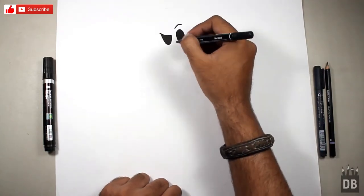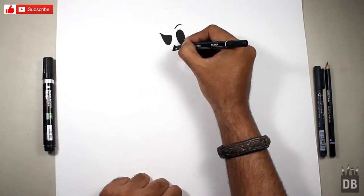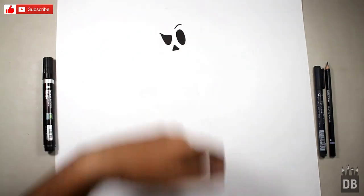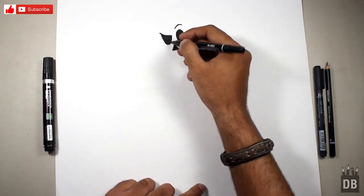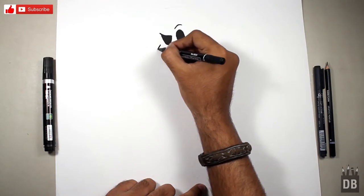Now we are going to make the nose. For the nose, we are just going to make a simple triangle. As you can see, the skull features are now visible. Now we are going to make the outline of the skull — from where the eye is, make a triangle.